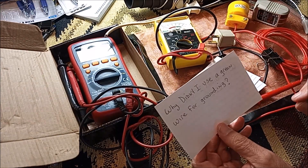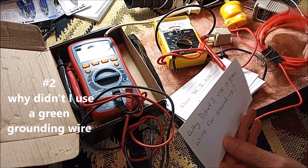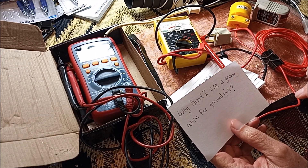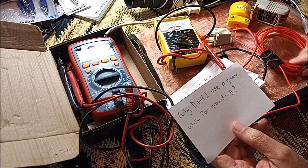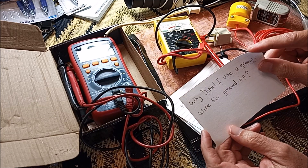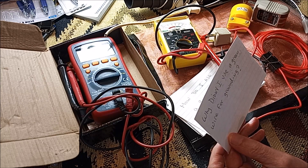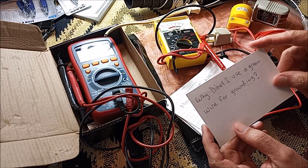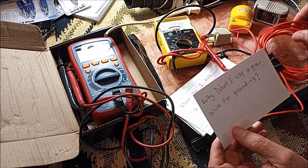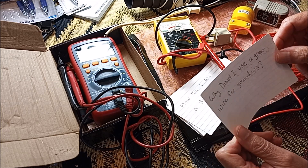Another person asked why didn't I use a green wire. This is the wire I used to make my grounding mat — I used a red one. I wasn't thinking electronically, but green wires are just as cheap as red wires and green means ground. The person had a good point. You want to get into the habit of working safe and using commonly accepted practices. I used a red wire for no reason other than I just purchased the size I needed without thinking about the color.